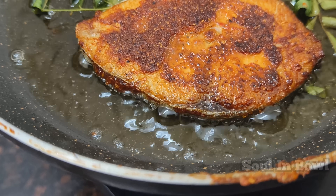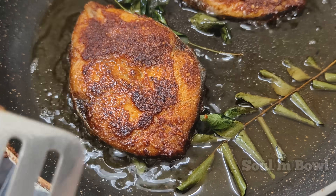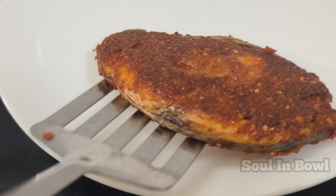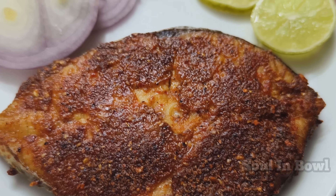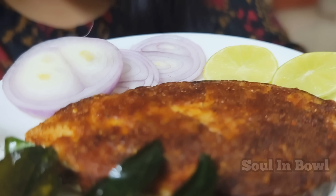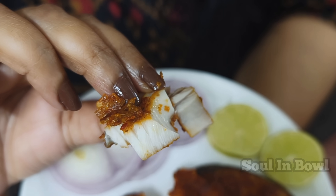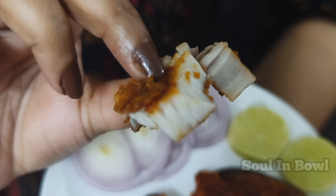The corn flour acts as a nice binding agent to keep the masala on the fish. The masala will not disintegrate with the oil. Let's plate it — if you see it, you can smell it. I am going to make a taste of fresh spices. Let's take a piece of this fish fry.